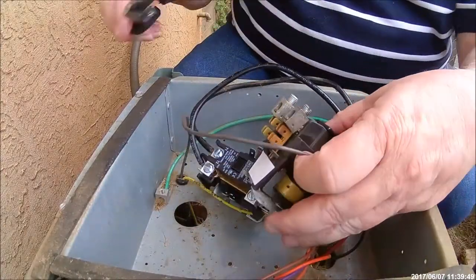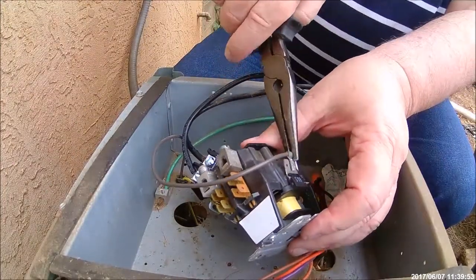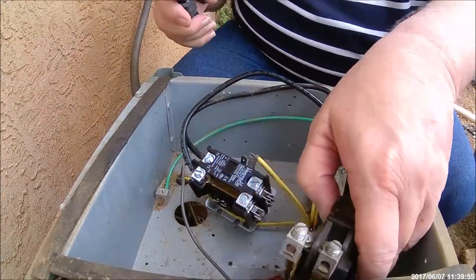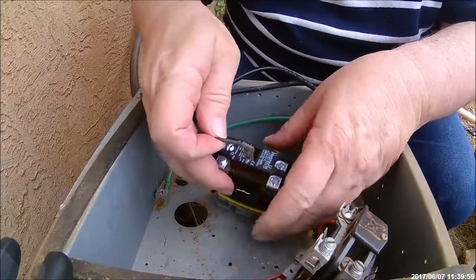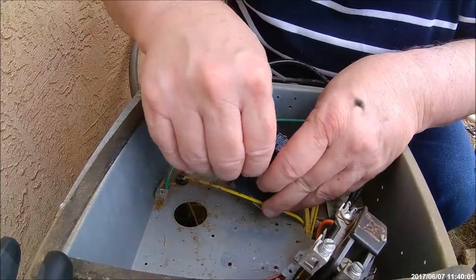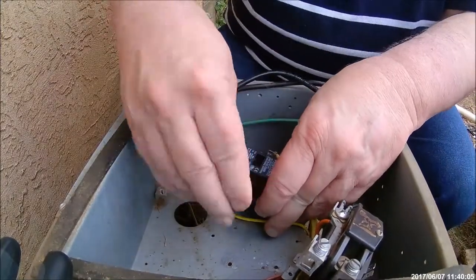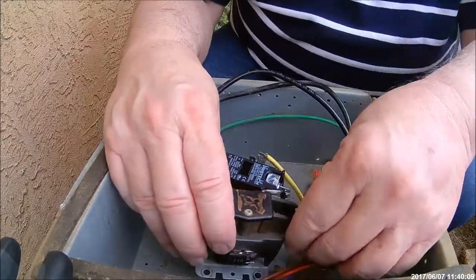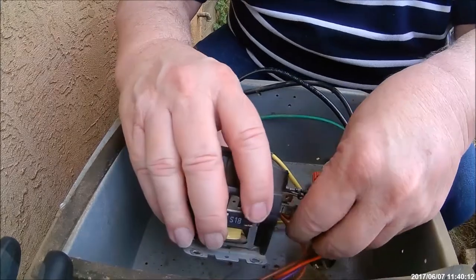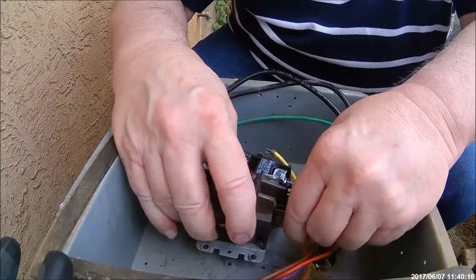Sometimes the hard part is when you pull on these wires. That's the brown wire. Here's a red and an orange.